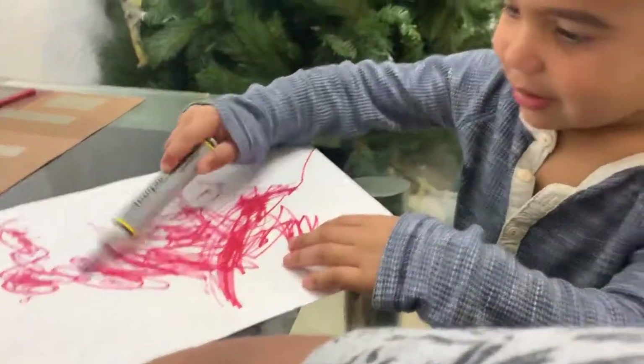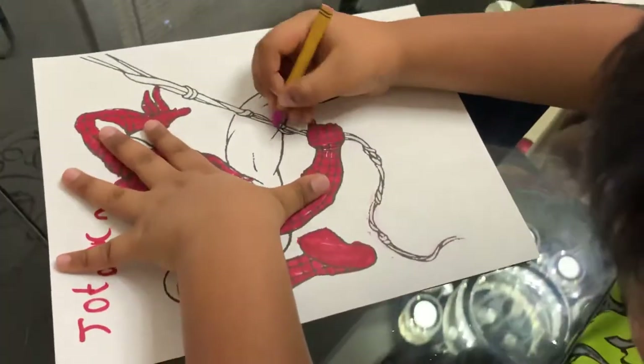Nice painting. Which color is this, Jordan? Purple. Purple.